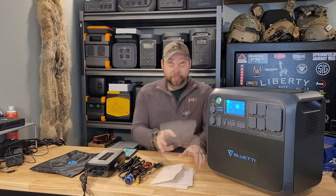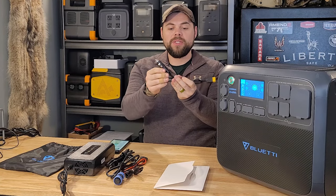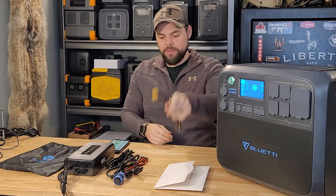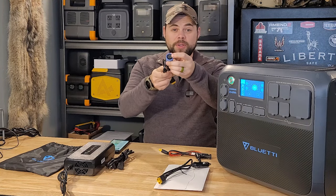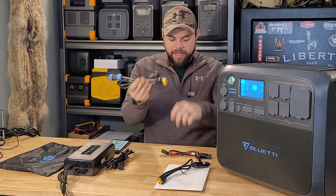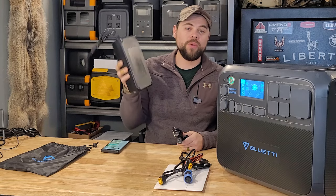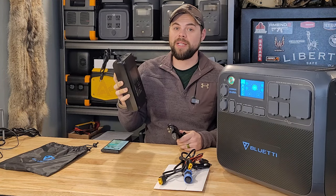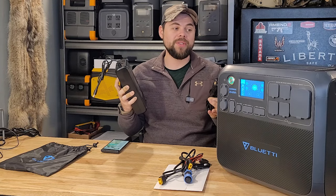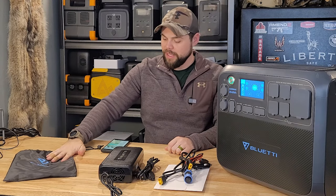The AC200 Max is able to add two expansion batteries to it. With the system it comes with the user manual and warranty card, an XT90 to DC cigarette lighter charging plug, an XT90 to MC4 adapter, a two-pin DC port to XT90 adapter, and the wall charger. Unfortunately it still uses a huge wall charger adapter brick, and this adapter brick blows the fan all the time if it's plugged in, which is one of the annoying things if you're using this as a UPS. It comes with a little bag to carry everything in.